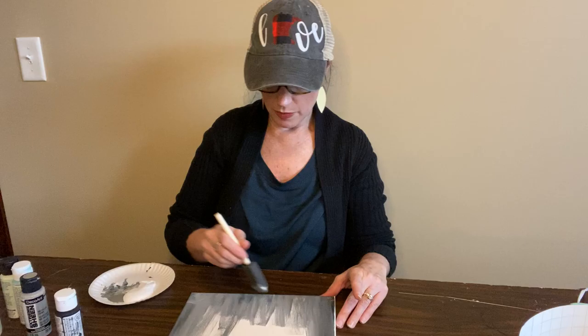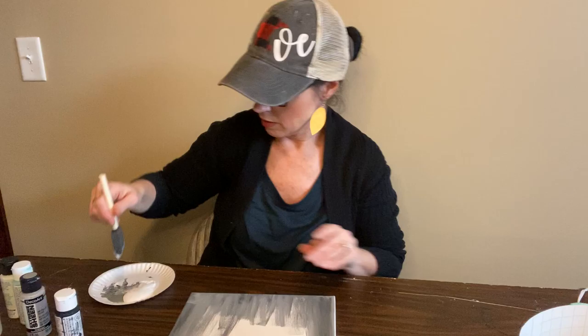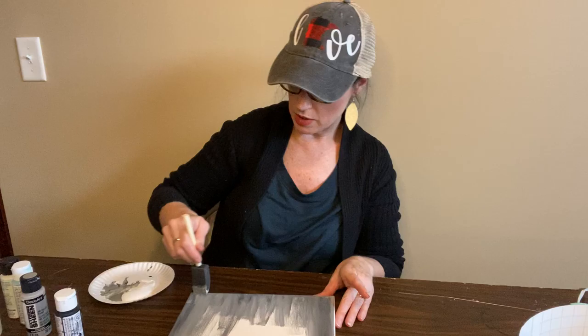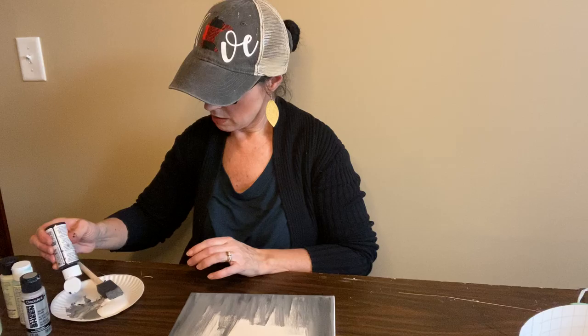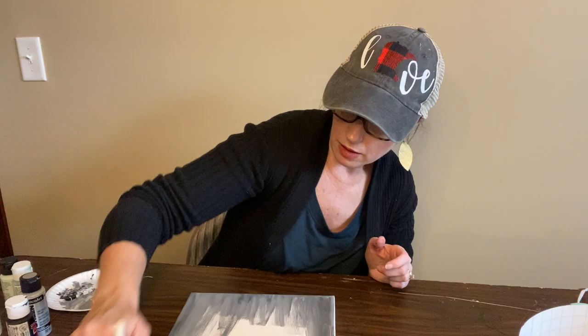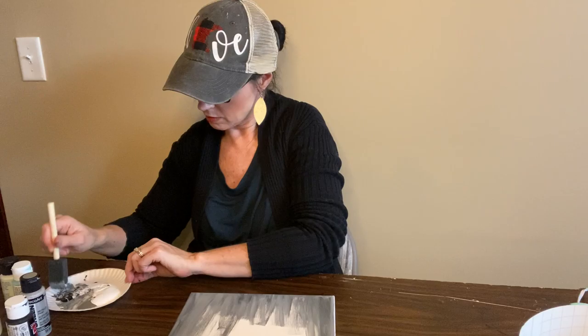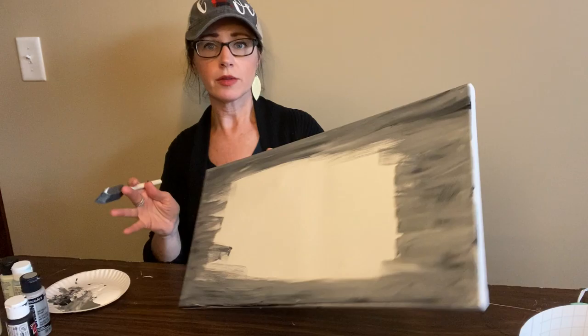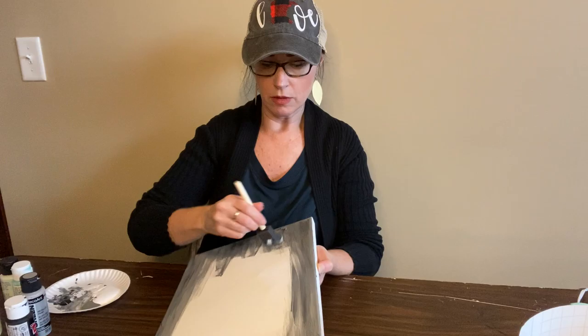If I get it too light, it's paint — I can go back and add some more black, gray, or white. So you're just sort of experimenting a little bit with how you want this paint to look. This is kind of step one, getting our background. I'm doing the outermost parts the darkest, so I'm going to add just a little bit more black on that edge.